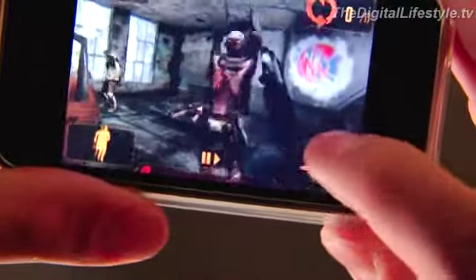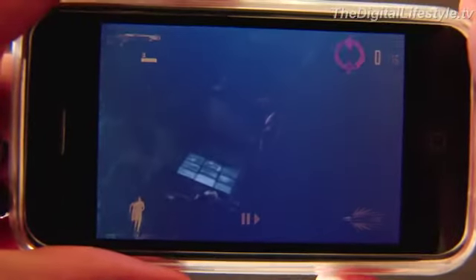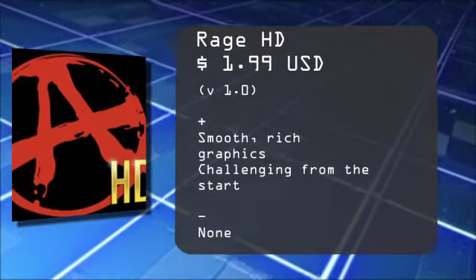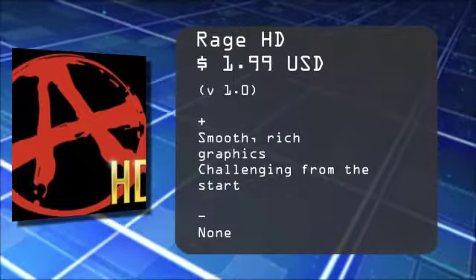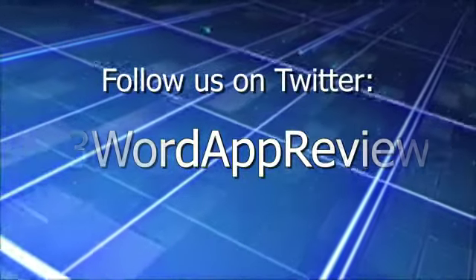That's a quick look at Rage HD for the iPhone and iPod Touch. For TheDigitalLifestyle.tv, I'm Ryan Ritchie. I'll see you next time. Bye, guys.